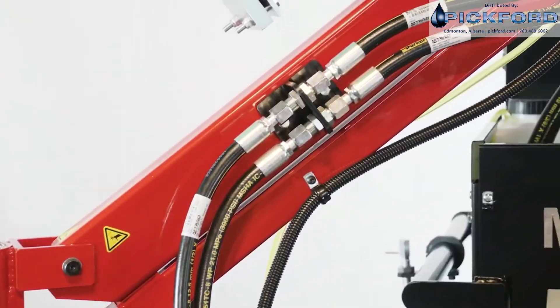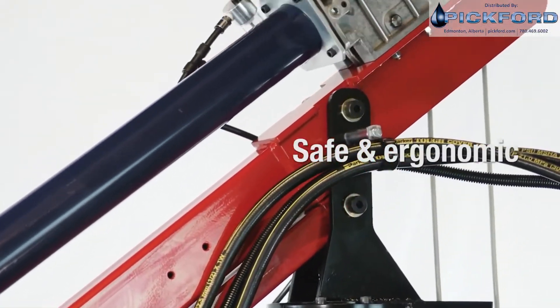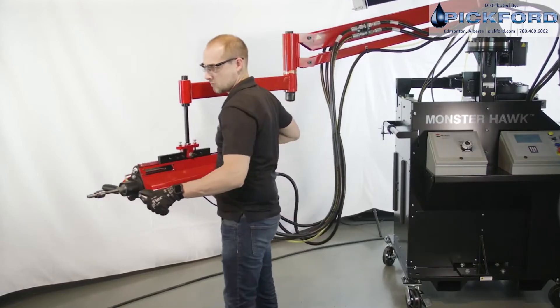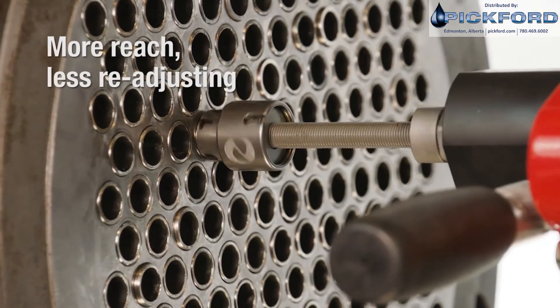The Monster Hawk's articulated arm supports the weight and absorbs the torque of the rolling motor using a pneumatic counterbalance, which allows the operator to effortlessly move the motor into position. Ergonomically roll a large area of tubes without readjusting the unit.